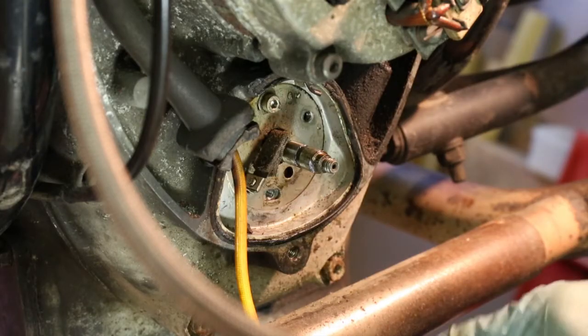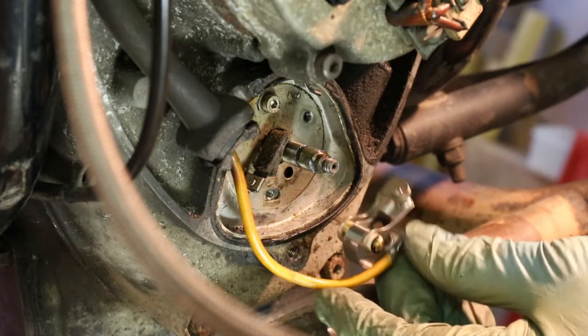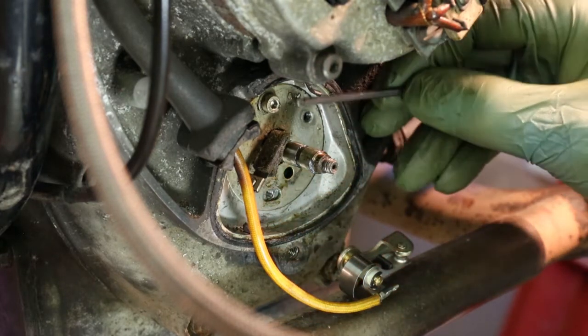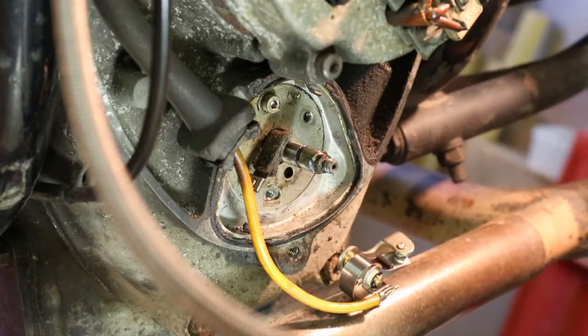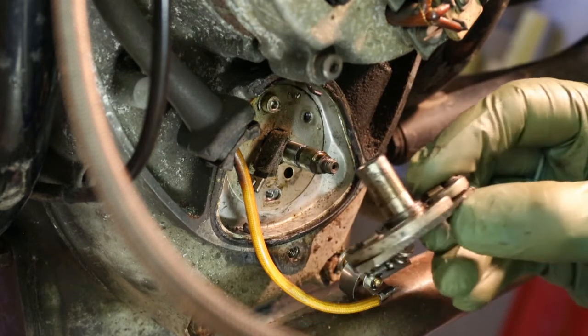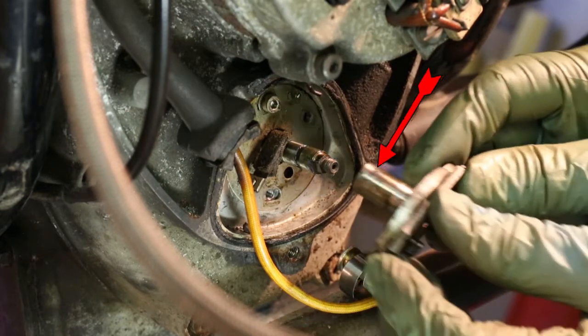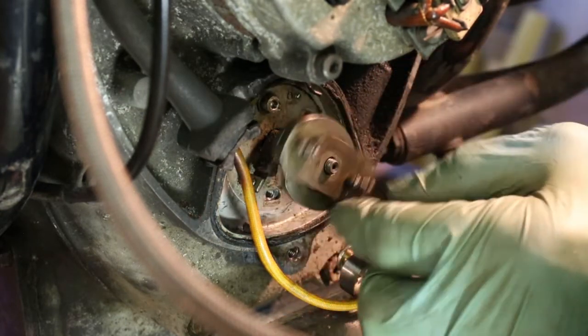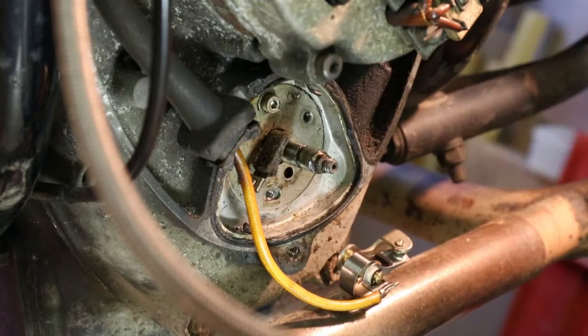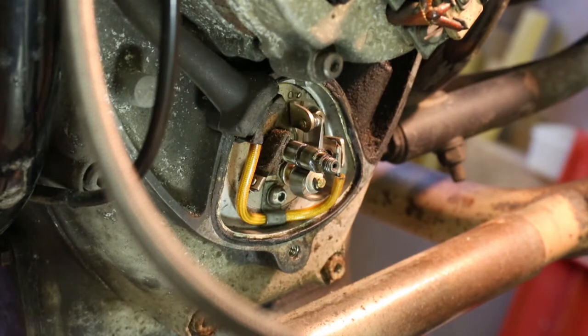I'm about to put the points back in. Now one thing I will do — you'll notice there is a little pad here, spring loaded with felt on the outside, and that is there for lubricating the cam for the points. When I put this back in, the cam actually touches that felt pad. All you do is just smear a little grease onto its surfaces — the top and the bottom.